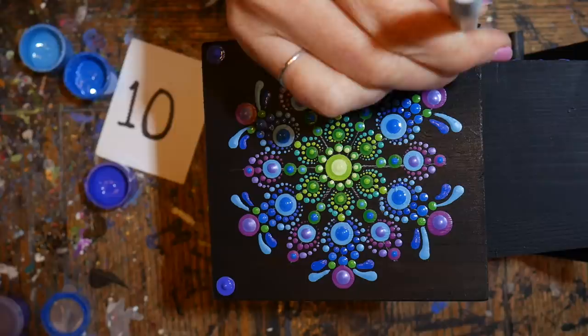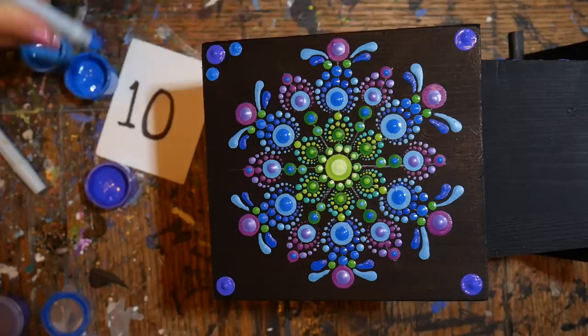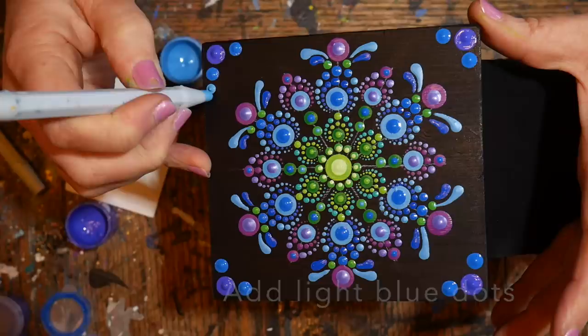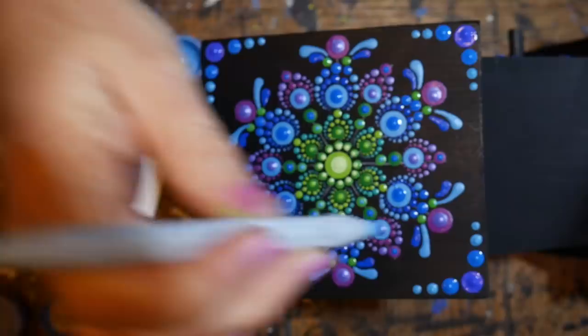Adding a dark blue top dot to the outer fuchsia petal, then letting the inside dry a bit before final top dots. I decided to add color to the corners — starting with dark purple, then switching to dark blue for a simple four-corner design, finishing with two dots of light blue. This provides a frame for the mandala and gives a nice corner treatment to the top of the birdhouse.